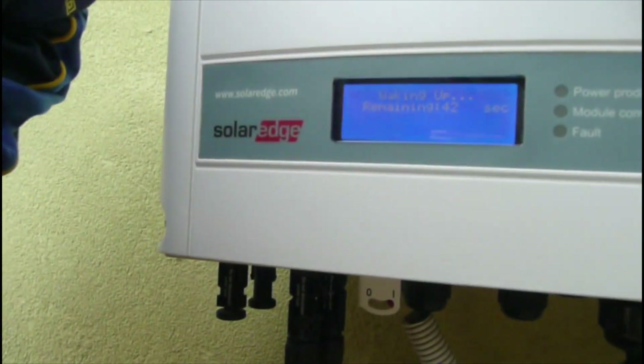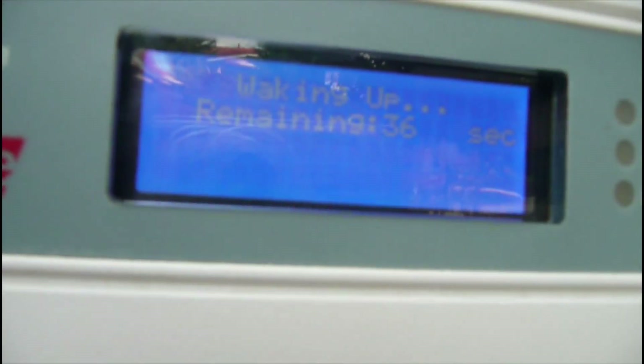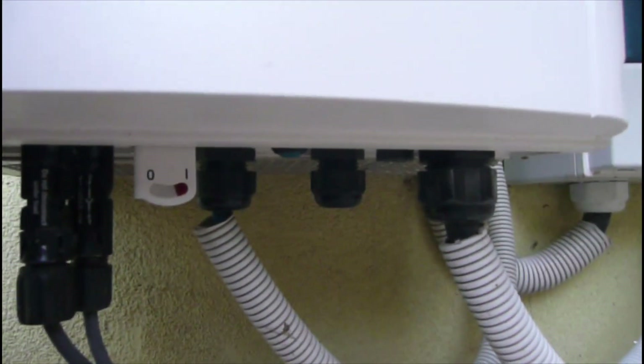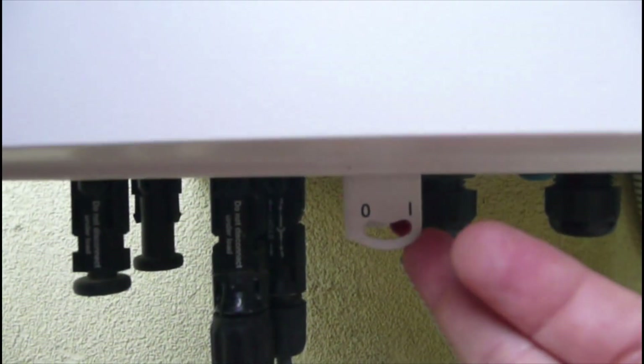About 40 to 41 seconds remaining. Let's see the error — here are some buttons. This button is used to wake up the screen, and this is the on/off button.